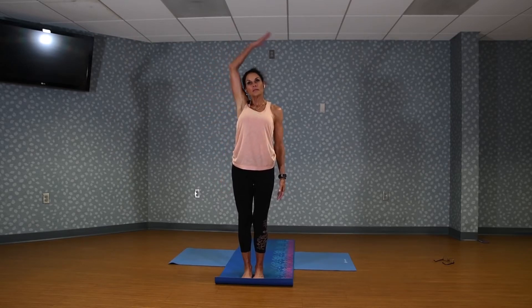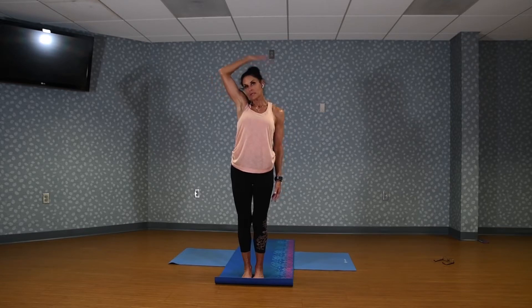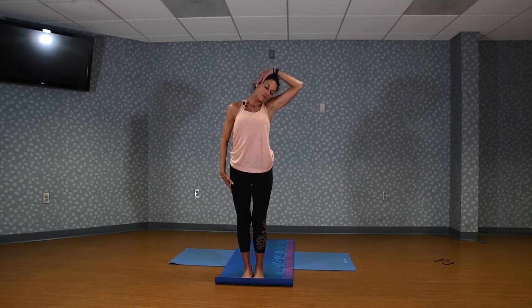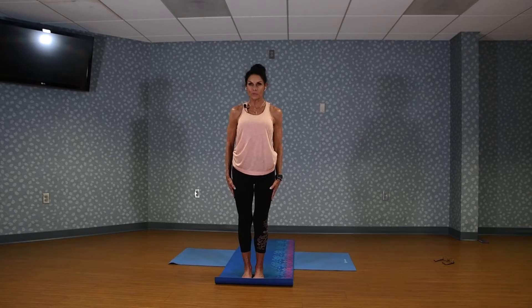Lift that right arm up and bring it over to the side of the head. I want you to just tip your head over, and then turn your eyes and look down toward your armpit. This is for your neck. And then switch sides — other arm up. Take it over. Turn and look toward the floor. And up. Drop the chin down, and then lift the head straight up. Drop it down and up. Just warming the neck. One more — down and up.